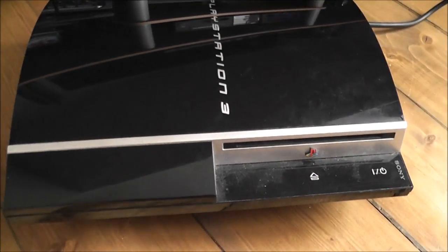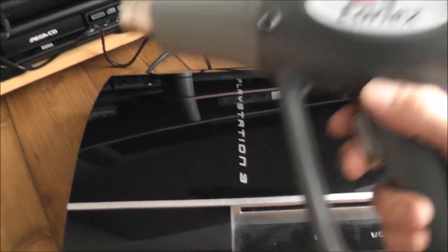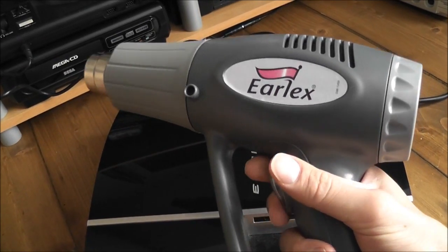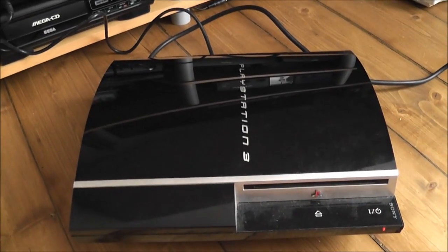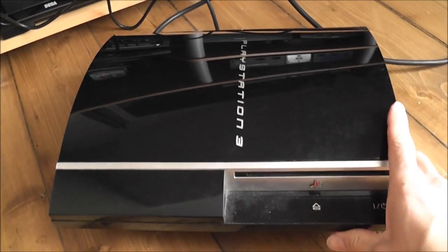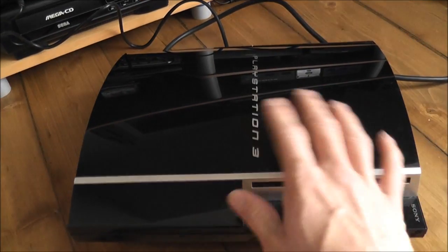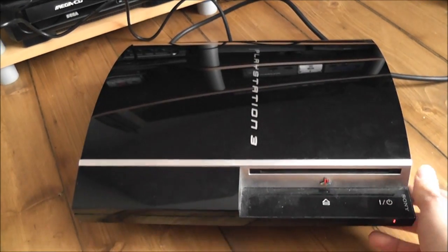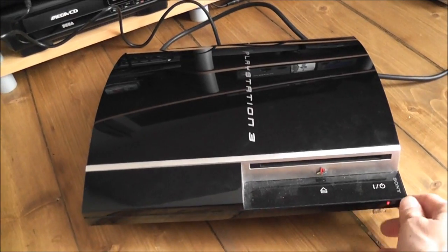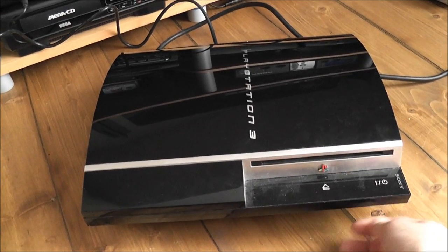The next thing I'm going to have to do is take this all apart, and I'm probably going to have to get the heat gun onto it. There are a few different tutorials online about how to fix the yellow light of death, and that's what I'll be following. I've never actually fixed a yellow light of death PlayStation 3 before — I've fixed the Blu-ray lasers and all that kind of stuff, but never the yellow light of death, so that'll be new to me. That'll be in the next part of the video, so thanks for watching and I'll catch you again soon.